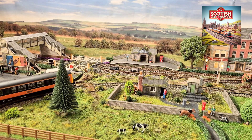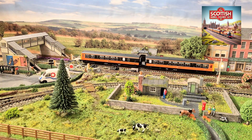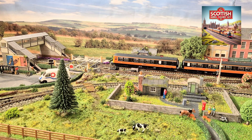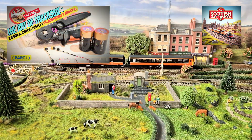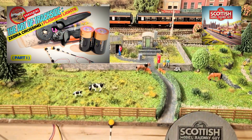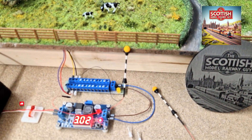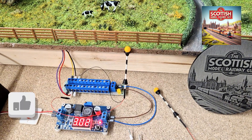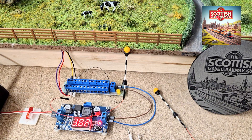Hello folks and welcome back to my channel, the Scottish Model Railway Guy. Today is part two of the zebra crossing — the train's just passing right now as it comes into the station. If you looked at part one, you'll understand that I was prepping these wee guys for that zebra crossing over there.